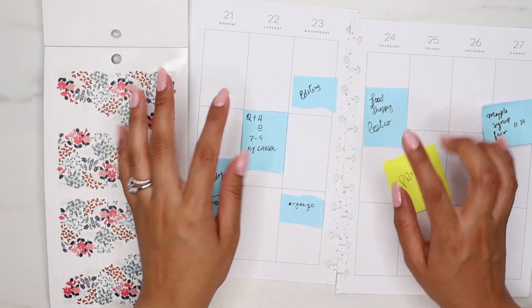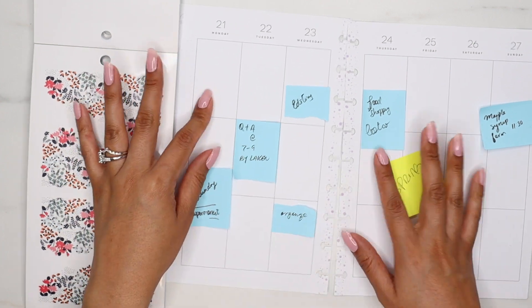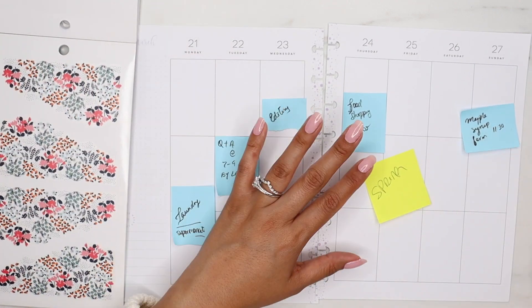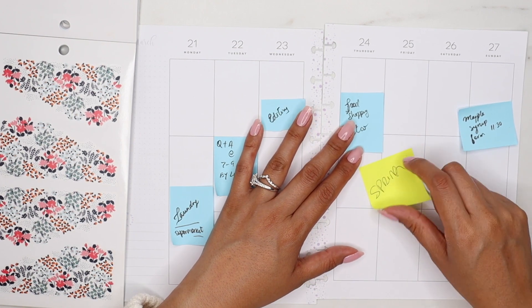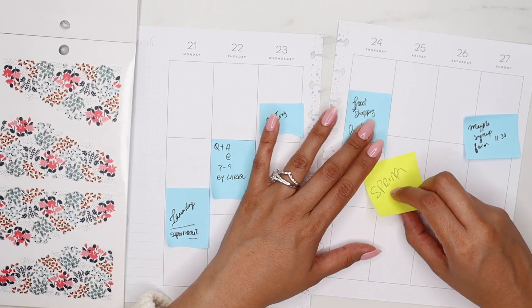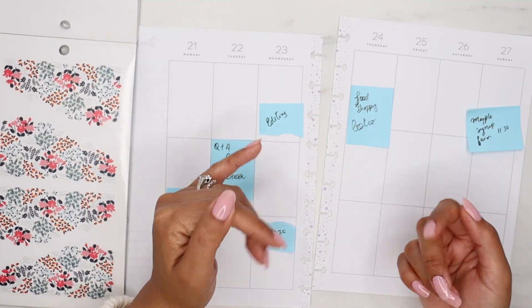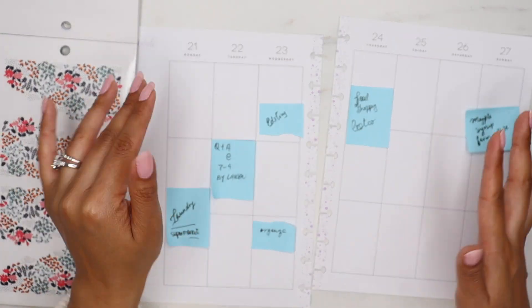I'm putting just a little stickies to the plans that I already know that I have and I usually also write what I want my spread to be. For example, spring, or the next week is going to be, I believe, Alice in Wonderland.